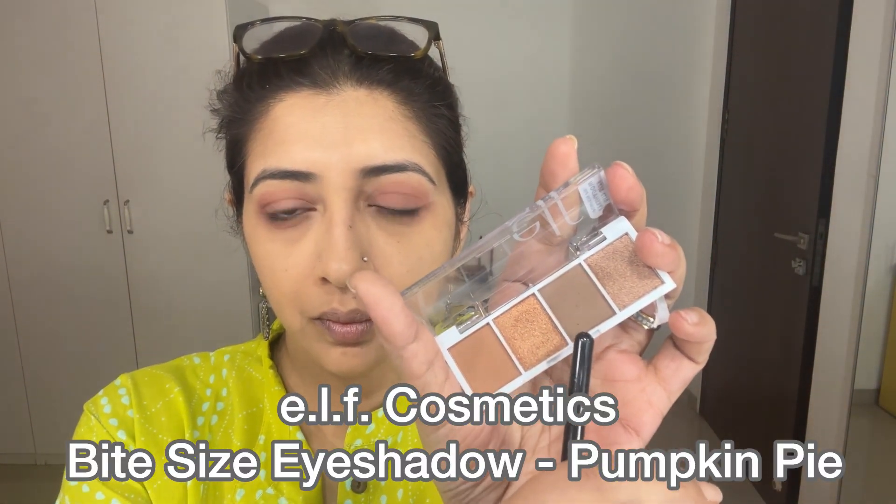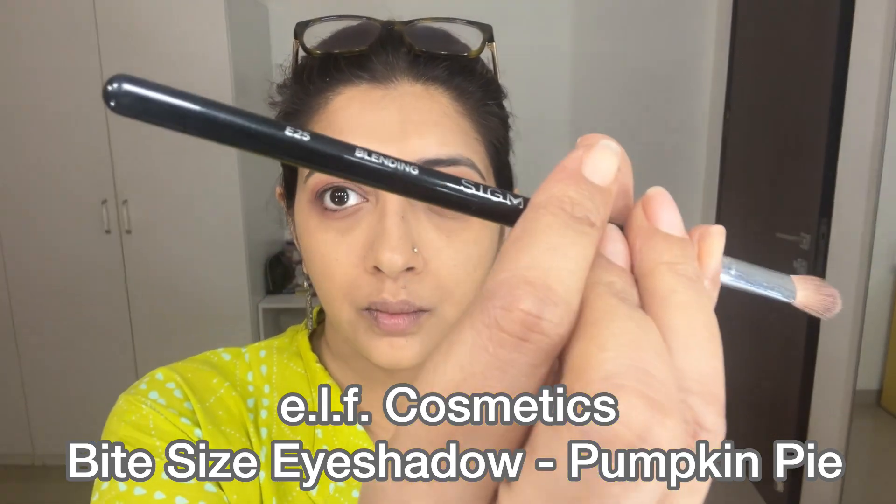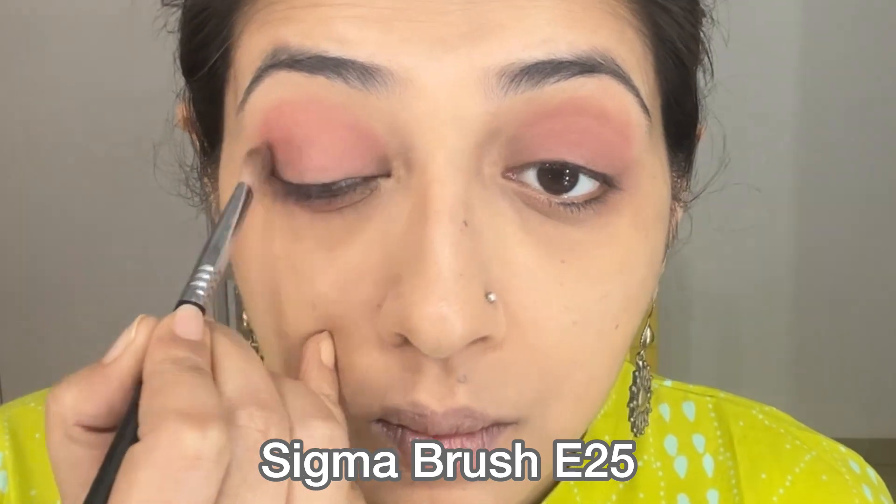Take a brown shade and a soft brush. The previous colour I've somehow put all over my eyelid, so I'm going to highlight the outer corner and the crease further with this brown shade.